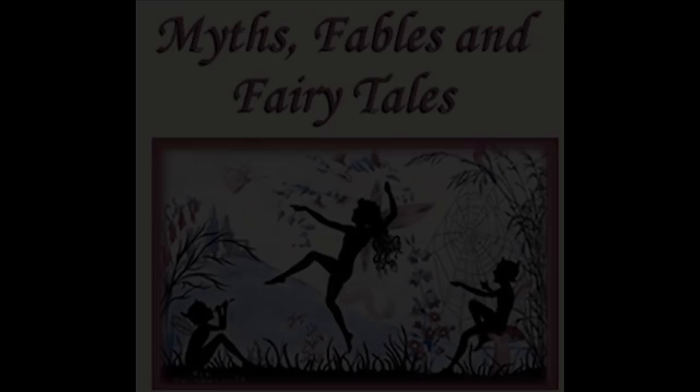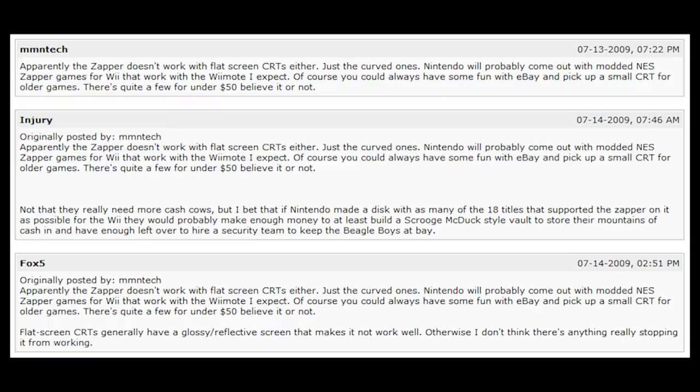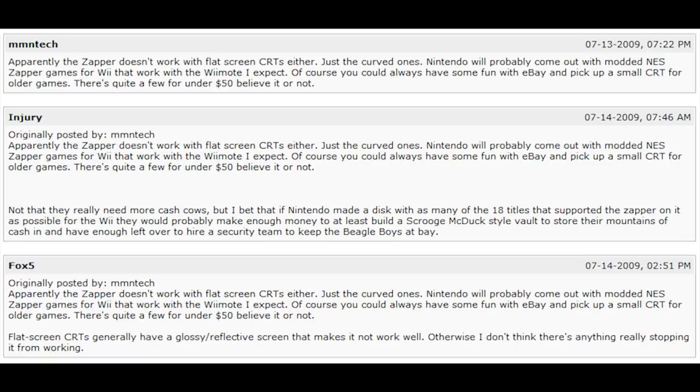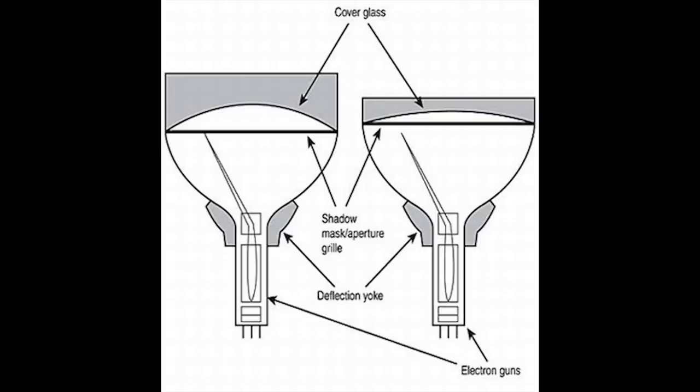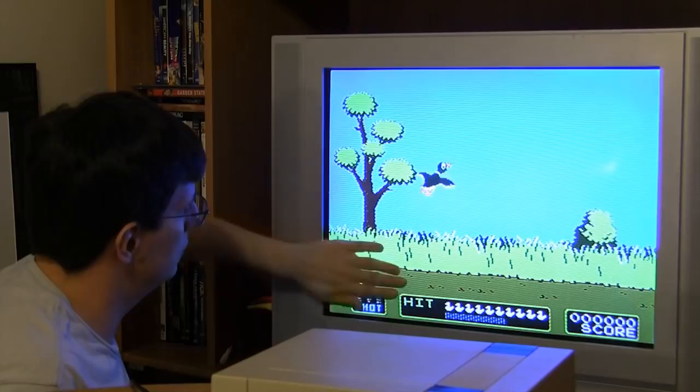However, over the years there have been several myths perpetuated about the Zapper, its limitations, and how it works with modern technology — myths that need to be, shall we say, busted. First up: some people have claimed that when you use the Zapper with a cathode ray tube, or CRT television, you need to make sure the screen is of the curved variety, as opposed to the more modern flat screen CRTs. This may stem from the fact that curved CRTs were much more prevalent back in the 80s. However, this is simple to test. My flat screen CRT television has no problem registering hits on the little duckies — assuming my aim is true.